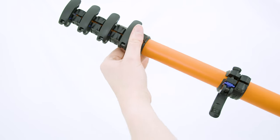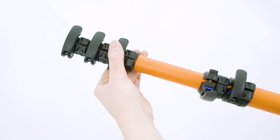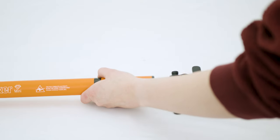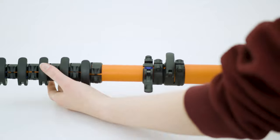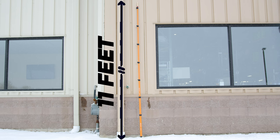Its five-section design, featuring high-quality clamps, allows for easy extension and secure locking at your desired length. And for those needing a bit more reach, there's an add-on available. Just slide the additional sections over the bottom of the pole and extend the pole an additional three feet.